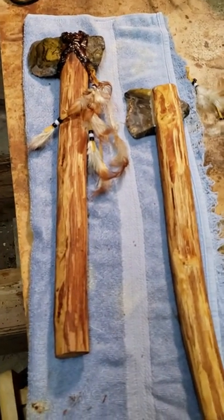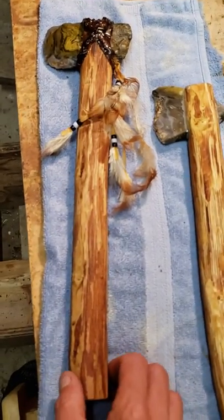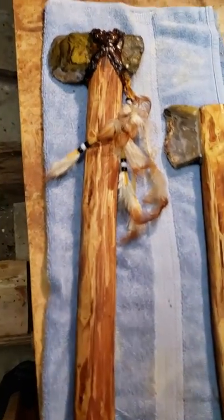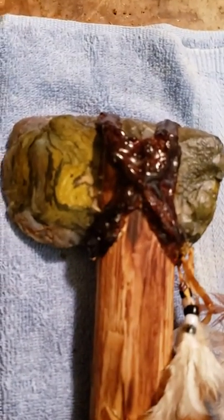Check it out, been working on these two tomahawks, got one finished today. It's got a filbert or hazelnut handle. Then I got a jasper stone up top — I cut and polished and then fitted it into this head. You can see it's got this opal all over the tip of it.